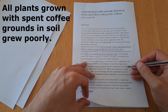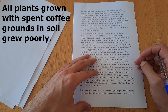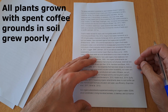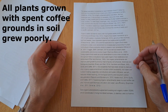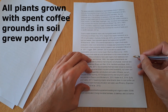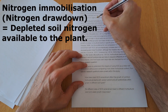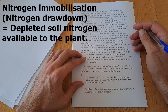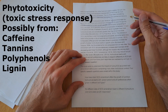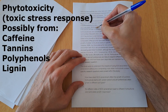They observed — I quote — 'all plants grown in coffee amended soil treatments showed poor growth compared to the control and fertilizer amended soil treatments.' The study further suggests two possible explanations for this. The first is nitrogen drawdown created by microorganisms in the soil. When the microorganisms are converting the spent coffee grounds into nitrogen the plant can use, they actually use a small amount of soil nitrogen to do this, so the plant is left for a period of time with depleted nitrogen in the soil.